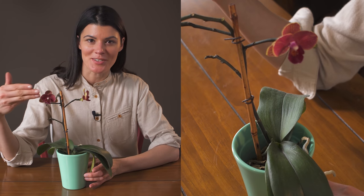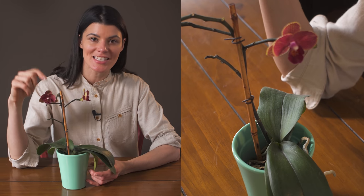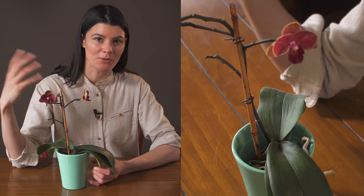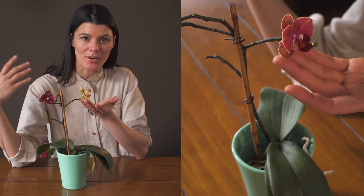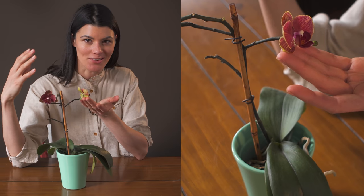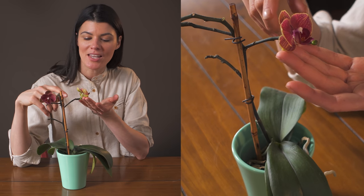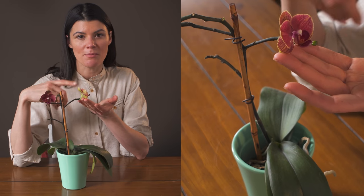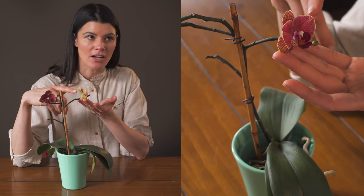This is my small phalaenopsis orchid — I picked it up at a grocery store and this is its second time blooming, which is really kind of cool. I'm not much of an orchid lover, and I know some orchid lovers out there are going to be like, 'How can you not be an orchid lover?' But I picked this phalaenopsis up at the supermarket because I really loved the coloration of these particular flowers.